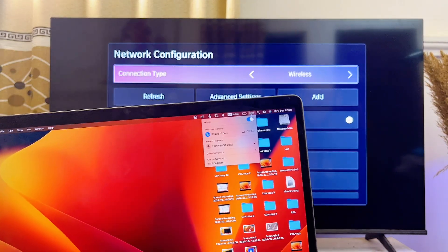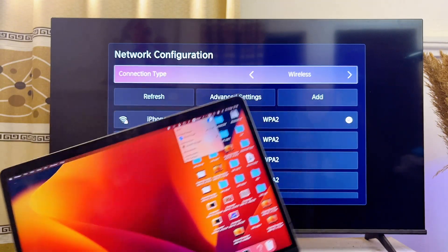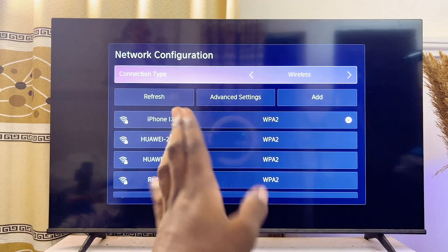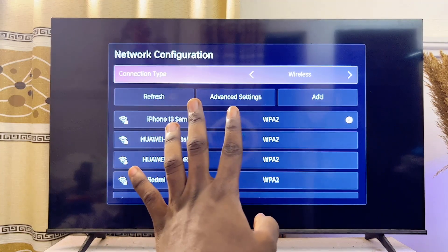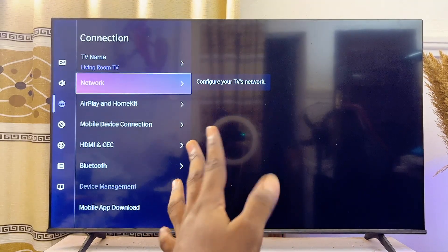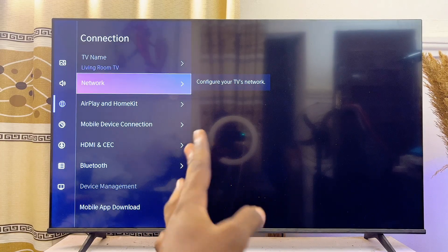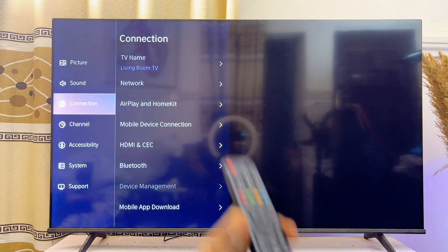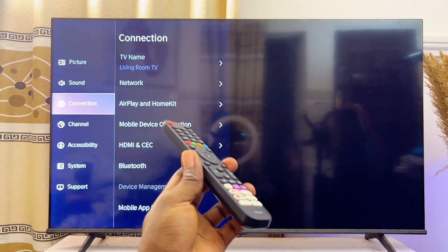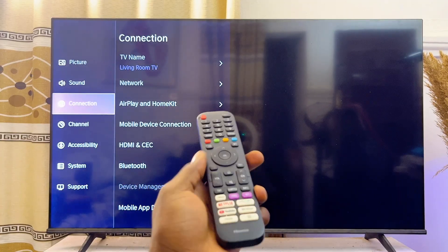Once both your MacBook and your TV are connected to the same Wi-Fi or hotspot network, we can proceed to connect and screen mirror the MacBook to the TV. For this, we'll need the AirPlay or Apple AirPlay feature on the TV. Not all TVs have Apple AirPlay, but Hisense Vida Smart TV, LG Smart TV, and Samsung Smart TV come with it by default. If you're using an Android or Google TV, you'll need to download a third-party app.